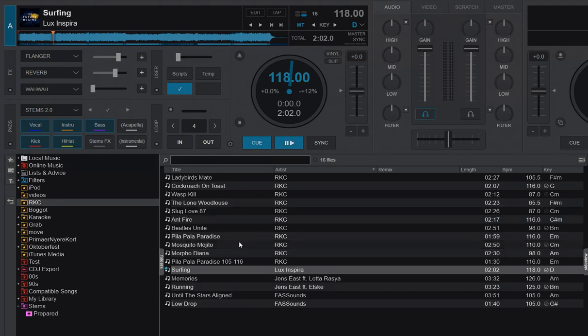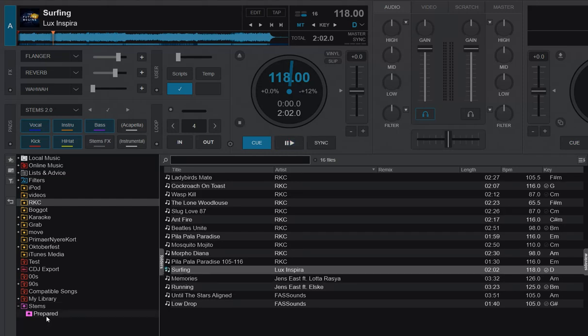There's actually another track that also has prepared stems, but it doesn't show the tick. Only the 2.0 version gets the blue tick. If I go into prepared stems, you can see that the Lady Bird's Mate RKC track also has prepared stems, but it's the old 1.0 version of the separation, which is now called reduced quality.